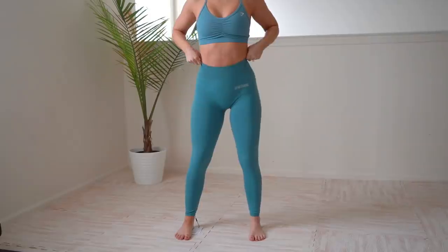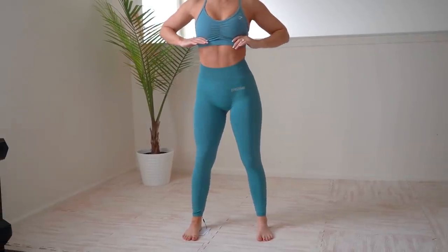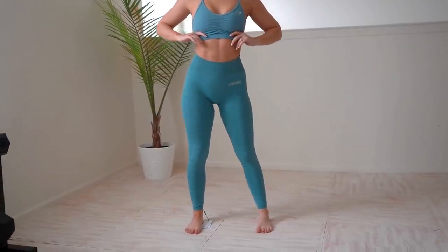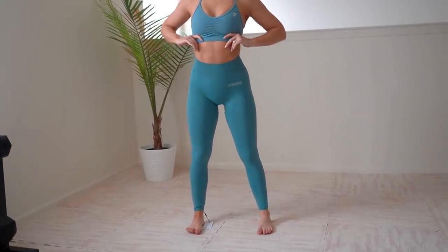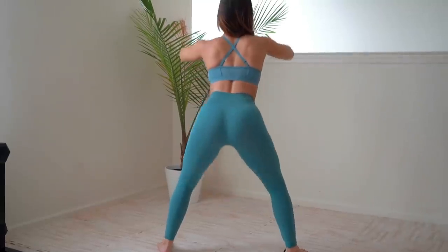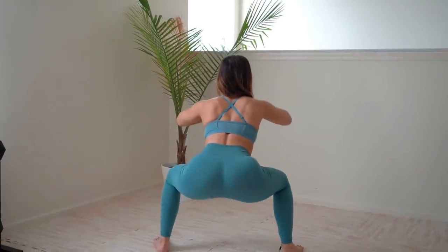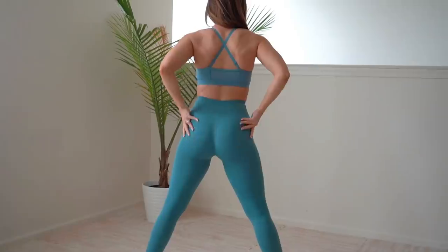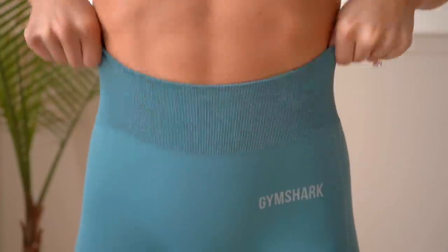I couldn't give an honest review with the pink color, but the blue stone for me seemed pretty much squat proof. On their site they state it's not totally squat proof for some people in certain lighting, but for me it's absolutely doable and opaque enough that I'd feel comfortable squatting in a gym with a lot of natural light.